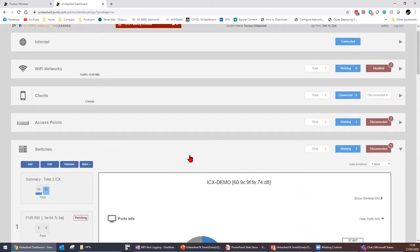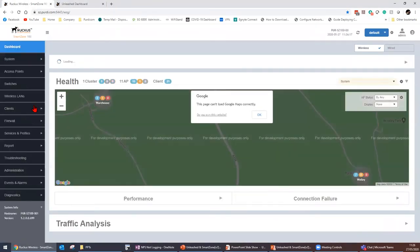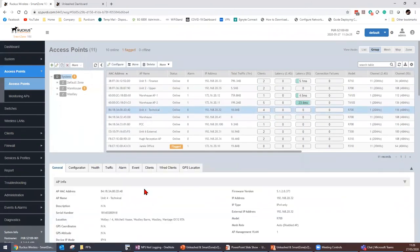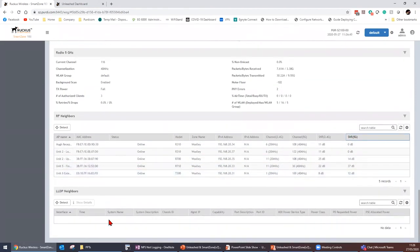Now moving to SmartZone — our production SmartZone in the office. You can do everything Ruckus Unleashed does, but a little bit more. On the troubleshooting side, selecting an access point, I can begin detecting RF neighbors — see who I can see from an RF point of view, signal-to-noise ratio, and if they're too loud. Using LDP neighbors, I can see exactly which switch an AP is connected to, its IP address, and which port it's connected to — very useful when cablers haven't labeled ports.